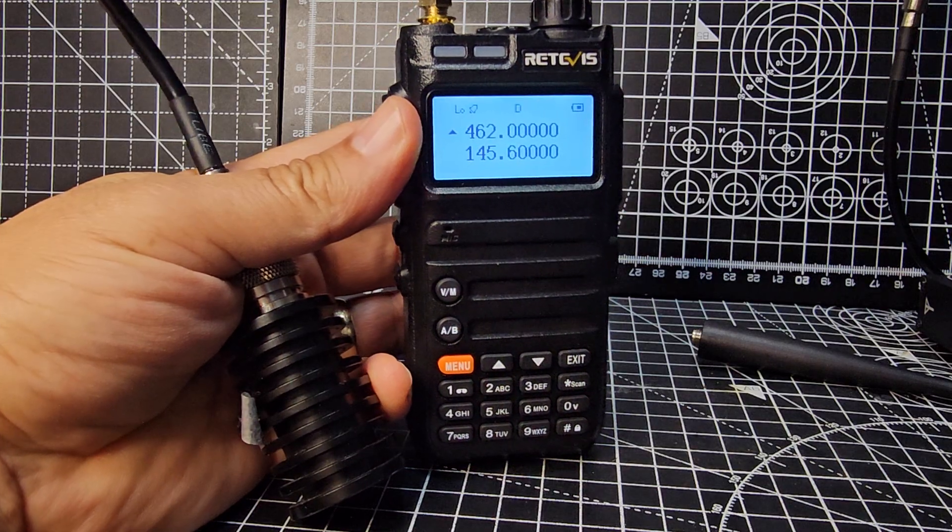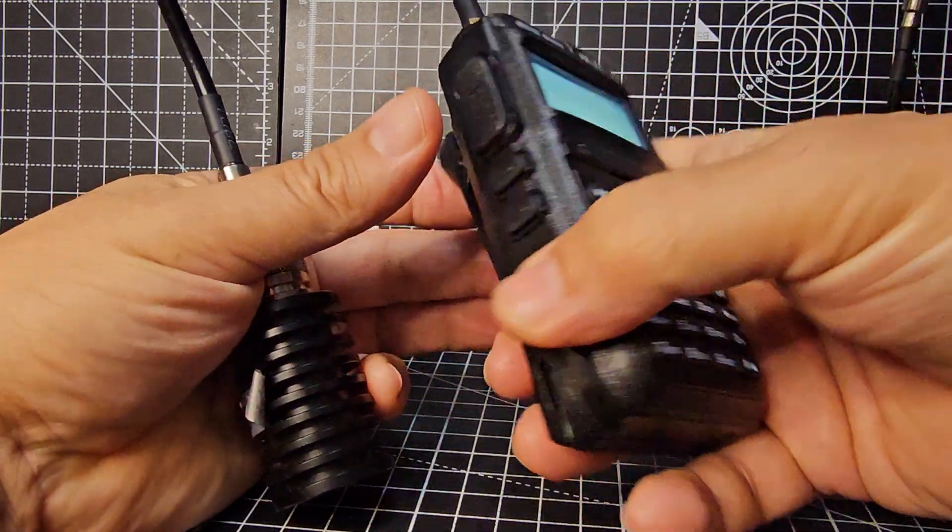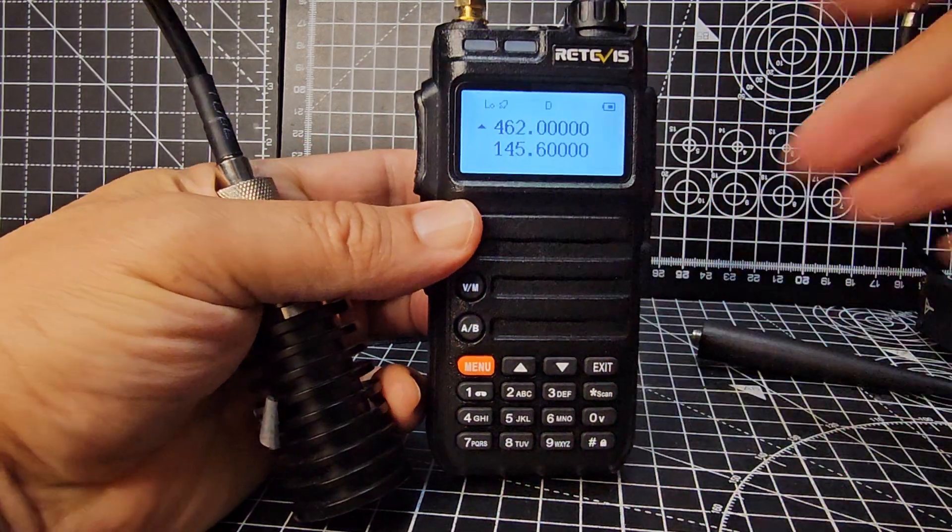Thanks for watching my YouTube channel. Lots more videos to follow on the dual band RA685.